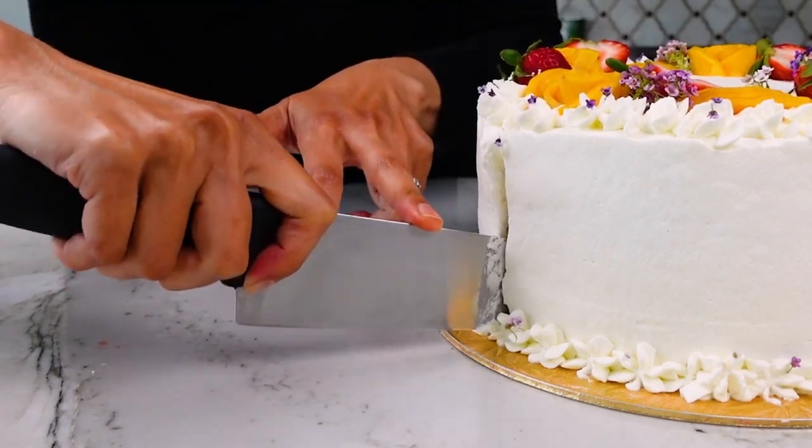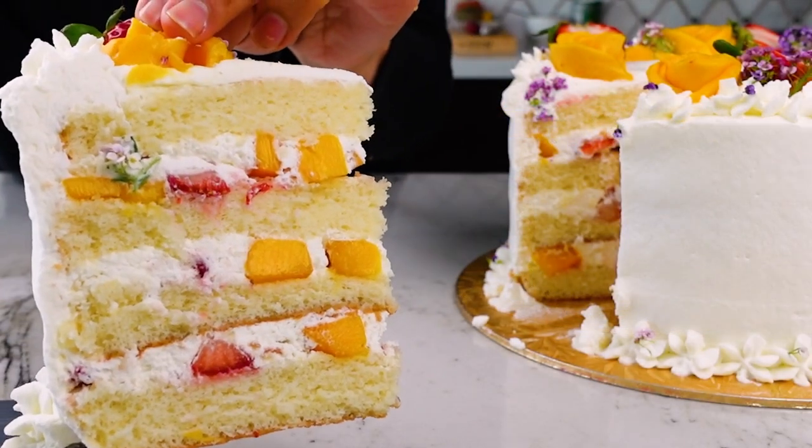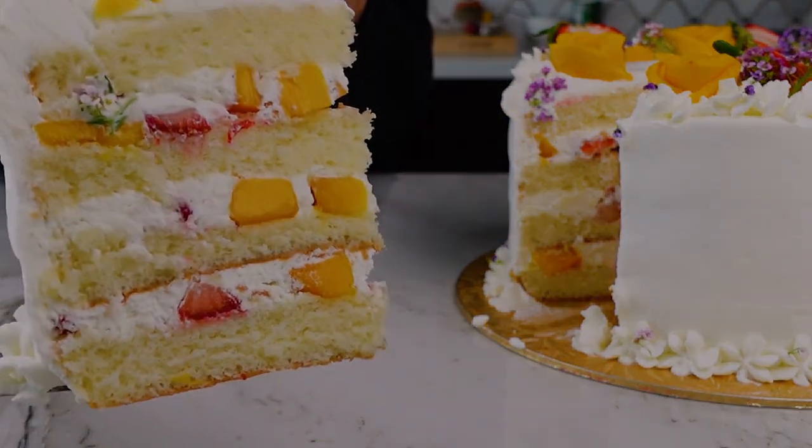The one I'm showing here is a vanilla chiffon that I filled with balsamic strawberries and chopped mangoes, then topped with honey whipped cream frosting.